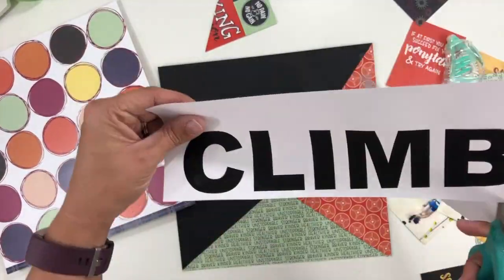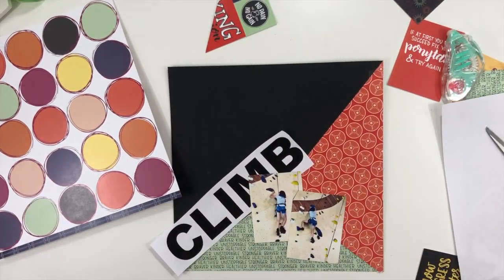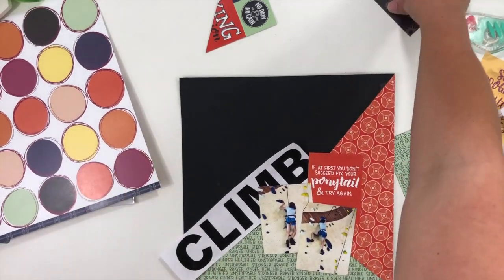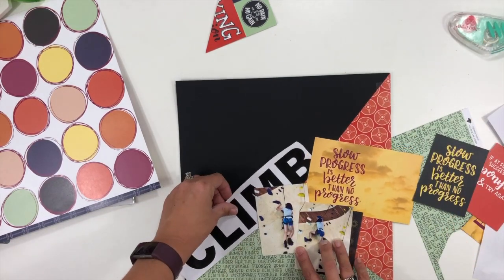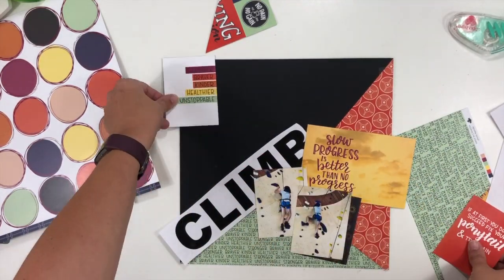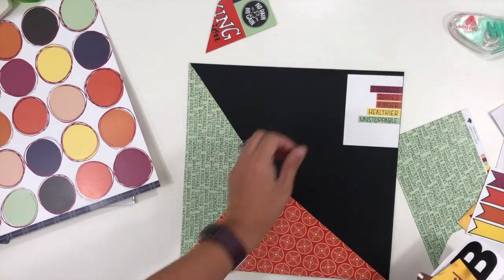I have the one red pattern paper that's going to be over there on the left. And then the green one has words that say things like stronger, braver, kinder, healthier, unstoppable, all along the bottom. I had a couple of little cards here that say 'slow progress is better than no progress' and I wanted to try and get that on this layout, but it's not going to make the cut, and you'll see that in a few minutes. So I'm trying to get those little word strips to work, but the way they're positioned on the card they need to be on a certain side of the layout and I wanted them on the other side.